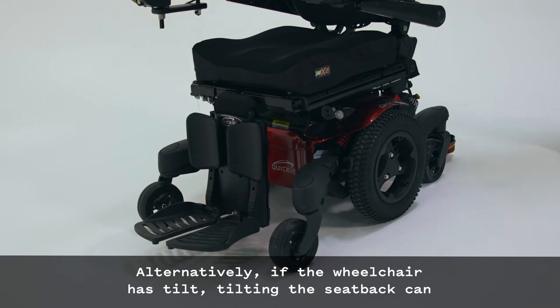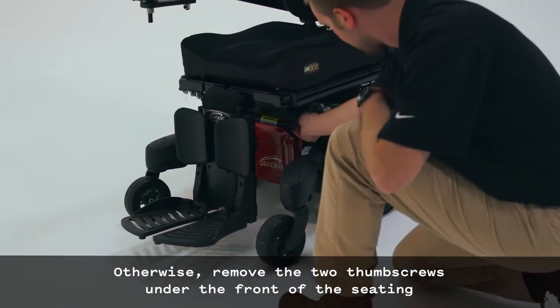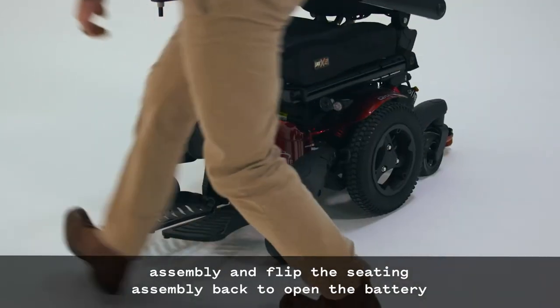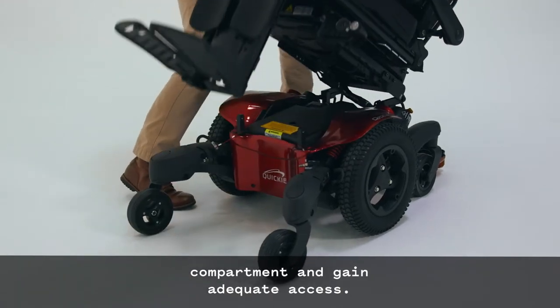Alternatively, if the wheelchair has tilt, tilting the seat back can also provide adequate room to work. Otherwise, remove the two thumb screws under the front of the seating assembly and flip the seating assembly back to open the battery compartment and gain adequate access.